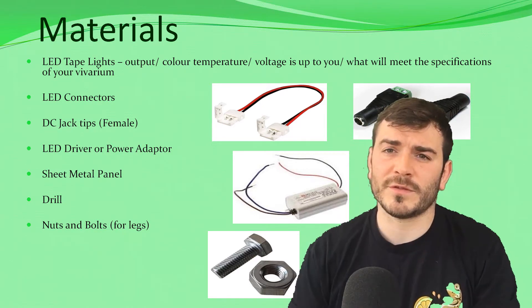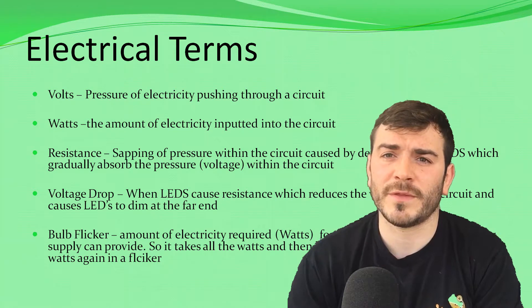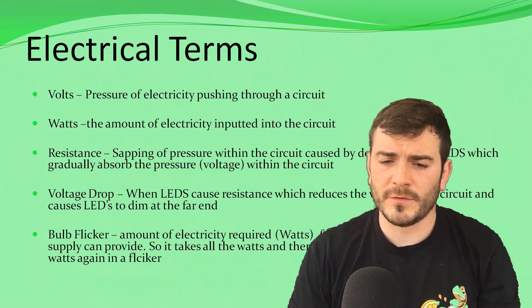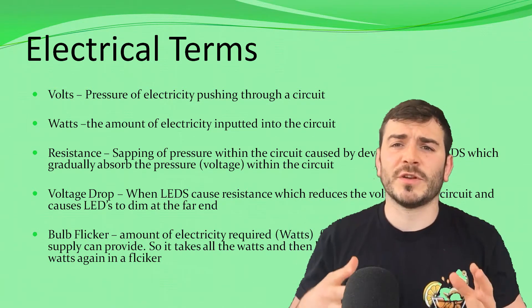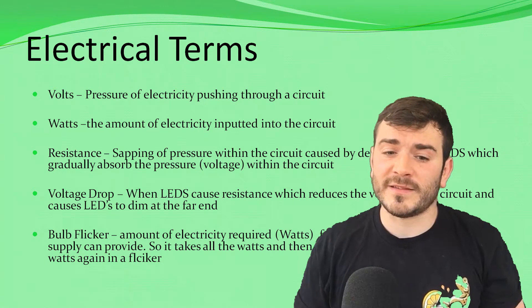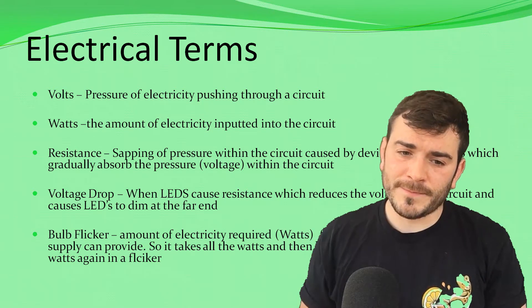I'm going to go through a few electrical terms now, because it can be quite confusing and it's best to know — it's quite dangerous working with electricity, and you need to have your power inputs matched perfectly. You don't want to be causing fires or anything like that. Volts are the pressure of electricity pushing through the circuit — it's not the amount of electricity, it's how much that electricity is forced through. Imagine electricity like water and wires like pipes: it's how much the water is pushed through the pipes rather than the amount going through. Amps is the actual amount of electricity inputted into the circuit — the amount of water going through the pipes, not the pressure.